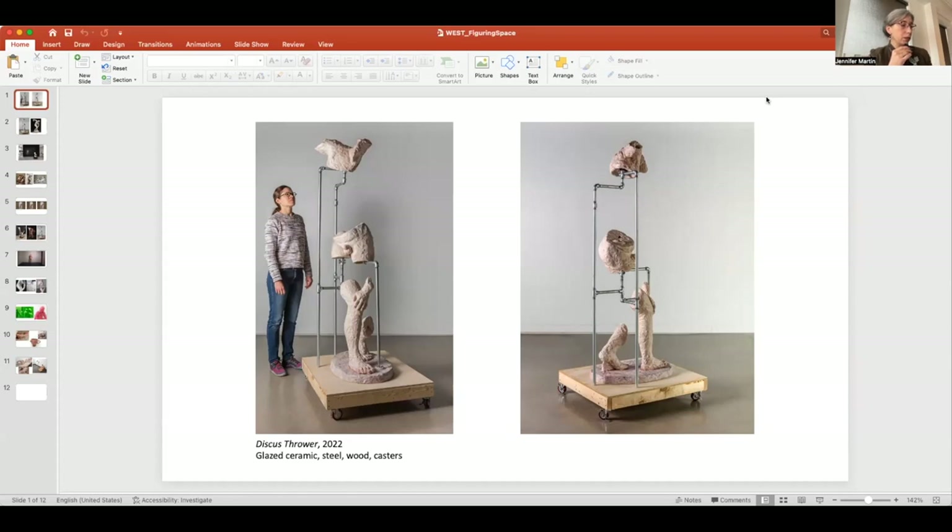Hi everyone. So the piece downstairs — which you've probably seen right when you walk in — is a newer body of work for me. This is the first piece I've completed where I'm reducing the figure to fragments and then suspending it with an armature so that it still has the presence of a complete figure, even though a lot is missing.